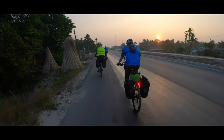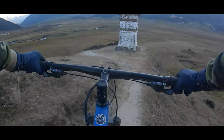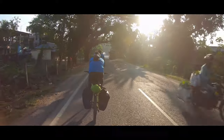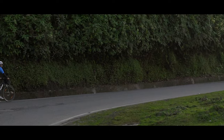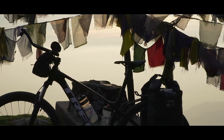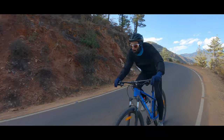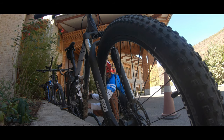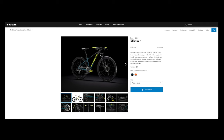Having bike-packed on the Marlin 5, used it to shred some gnarly trails, and ridden it on the busy streets of Mumbai, I can safely say that the bike can definitely be used for whatever you want. The Marlin 5 is a trail-worthy daily rider that's perfectly suited for everyday adventures on and off the trail. It's an ideal choice for new trail riders or anyone looking for a comfortable, stable commuter with the ruggedness of a real mountain bike. The Marlin 5 retails at 37,999 rupees and in my opinion is worth the money.